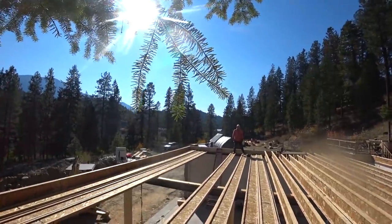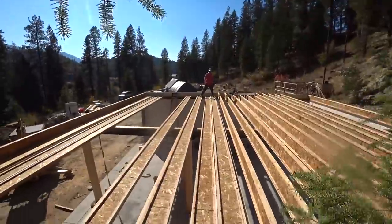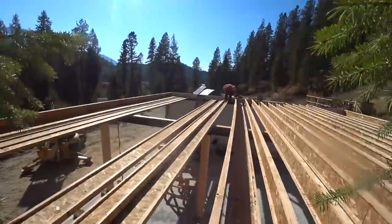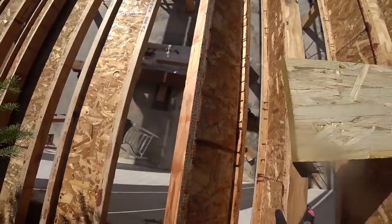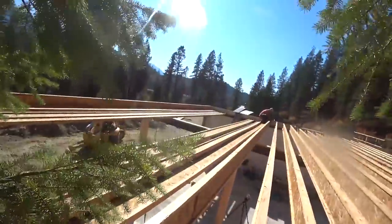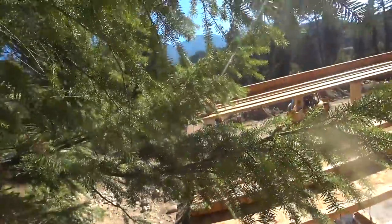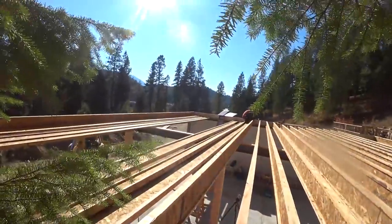We're just rolling these joists up and getting them attached on that rim joist down there. We've already marked 16 on center. And then it's my belief that we're going to come back and attach this rim joist, and then attach on this end. Let's roll this single out of the way. I got it if you want to step out of the way. And over.